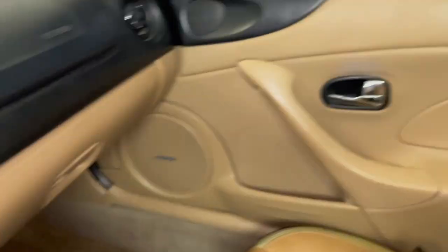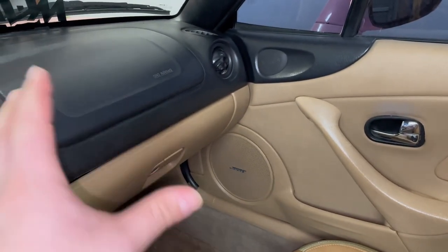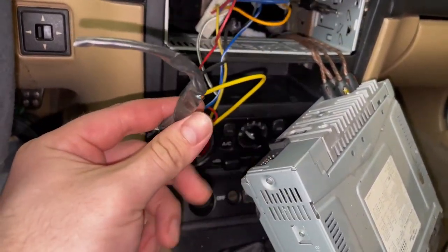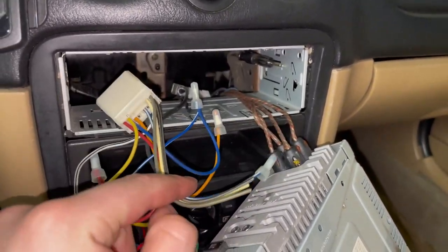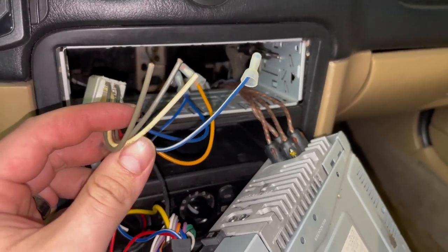It's got a single-din Alpine in it and we're going to be putting a double-din touchscreen Pioneer in. I was going to pull the door panel off to fix the wiring because none of the speakers in that door work. But now that I opened this up I've got a bunch of wires that were just taped off and not connected — and you've got to at least connect the wires that are part of the original harness. This is probably my issue.